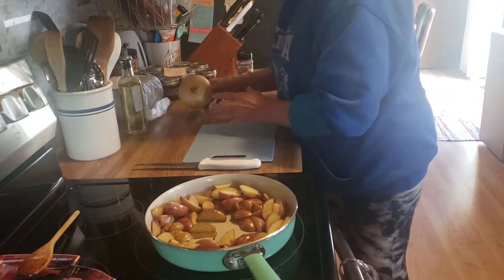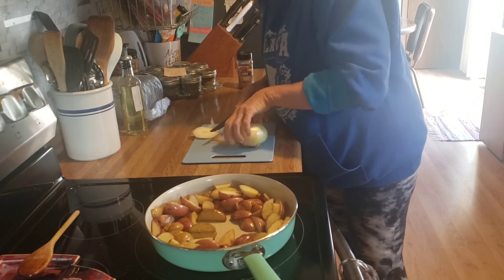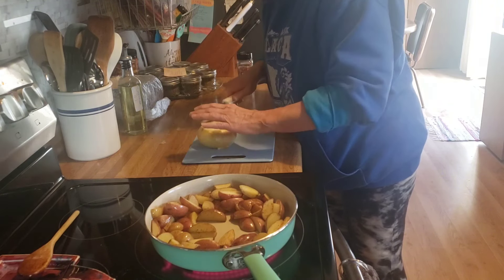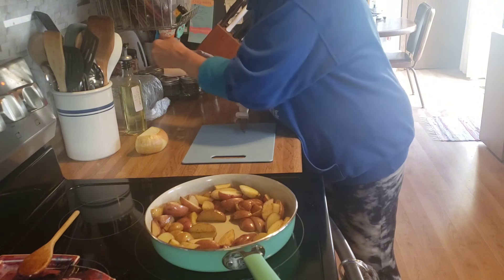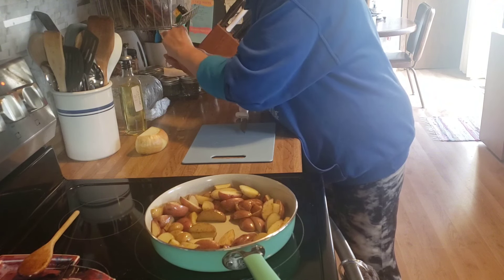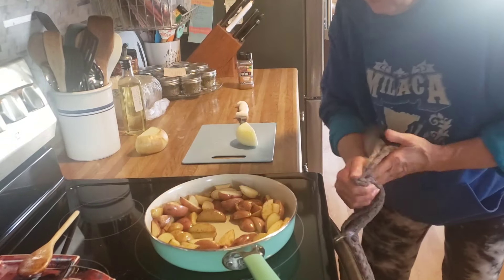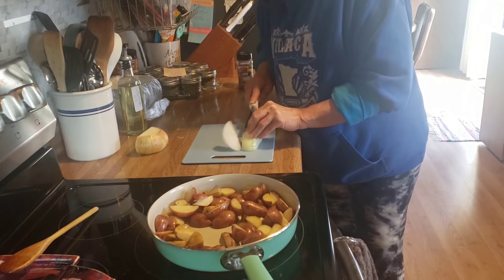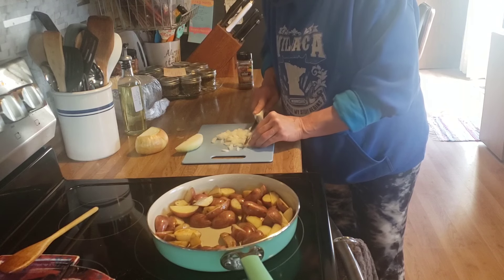Now I'm going to dice up some onion. I'm going to run it under cold water — I've noticed doing that keeps me from tearing up. I'll get some of this diced up. I'm going to wait a little bit yet before I add this to the pan because I don't want these onions to burn.